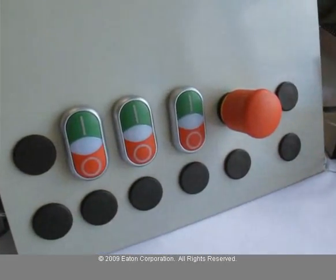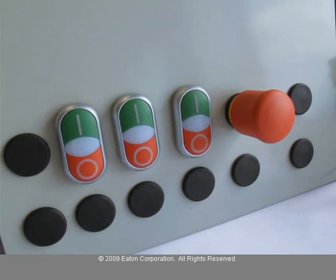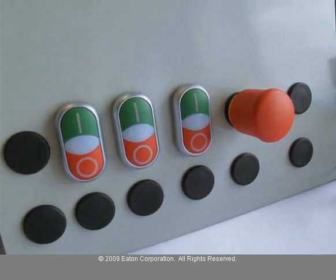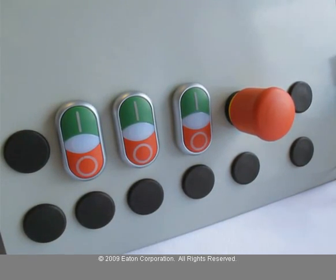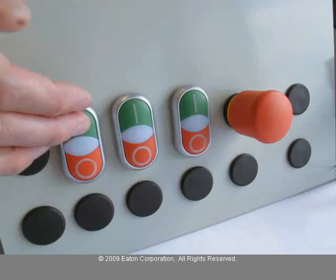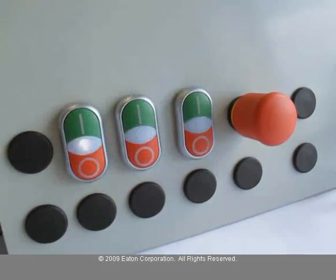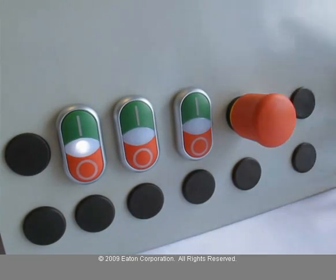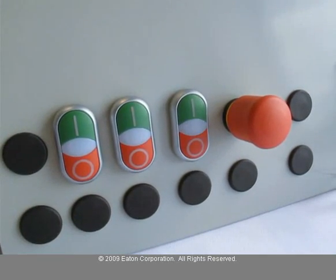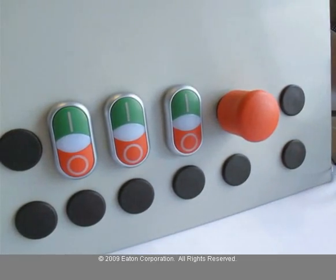To demonstrate this, the program in the PLC is monitoring the inputs from these M22 devices, which are the push buttons, and it's controlling the outputs, which are the pilot lights. I can press the start button for each of these, and it'll flash the pilot lights at varying frequencies. You can push any of the individual push-stop buttons to stop it, start it back up, or the e-stop will shut the entire system down.